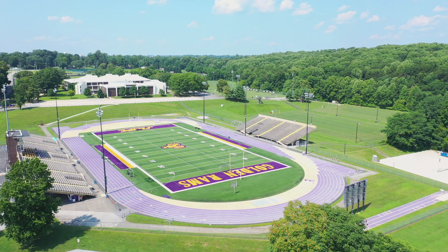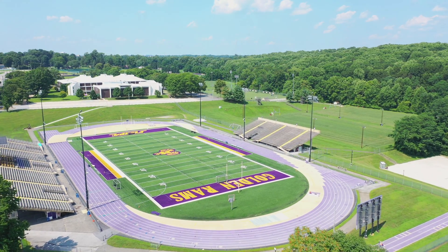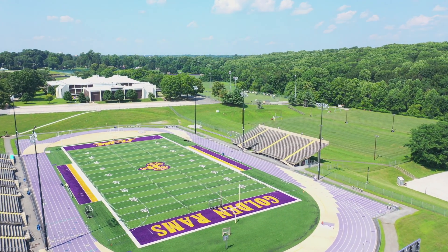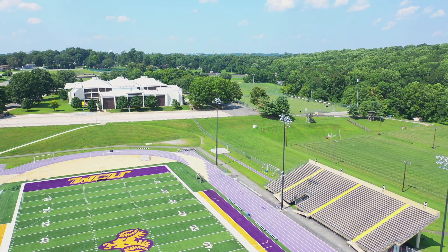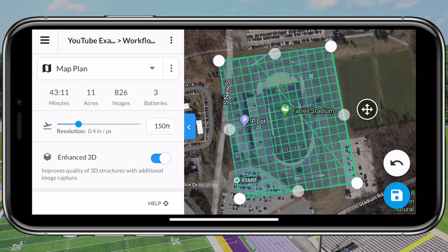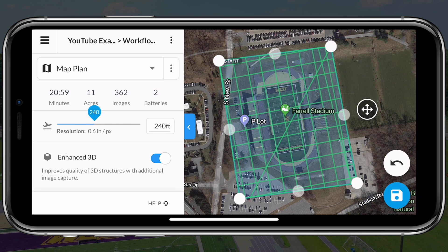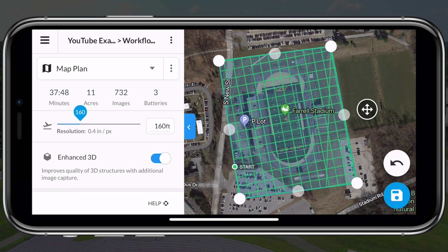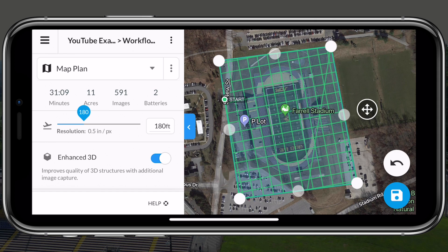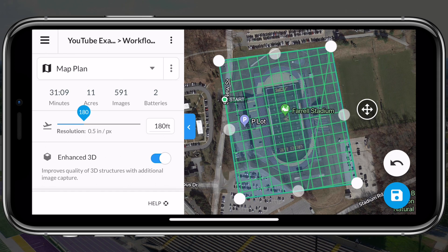When I show up on site, I don't just throw the drone on the ground and send it up. First I do a manual flight around the area I'm mapping — a couple of passes. If I notice something in the way like a high structure, I'll fly the drone higher or go into the software and change my altitude. My base altitude is 150 feet, but if there's a tower, a tree, or a hill where the land slopes up, I'll adjust the altitude within the mission accordingly.